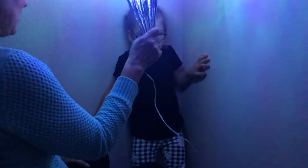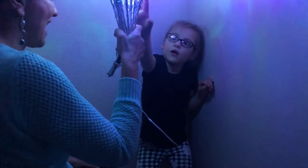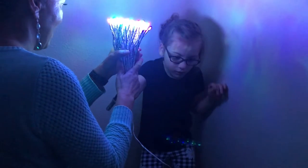Begin with the child in a standing position if possible. Guide them back towards the corner between two walls. Use a lighted, silent toy to get their attention.